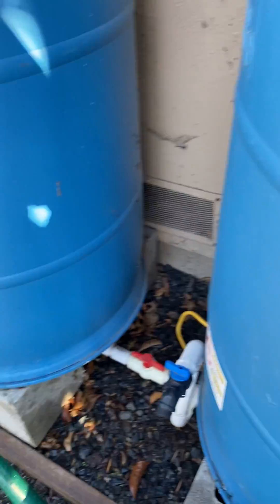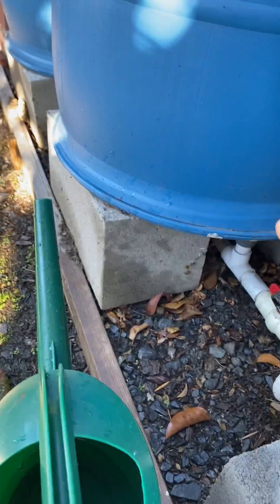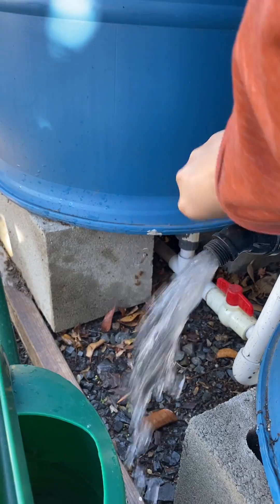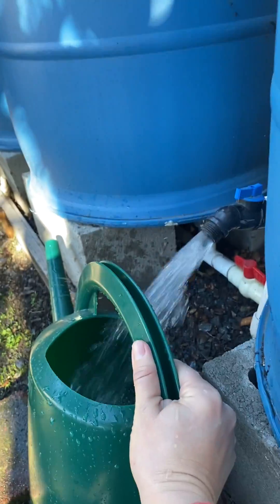So right around the corner here I have another spigot. This is what the high-flow version looks like — just watch while I turn this on. Whoa! So you can see and hear the difference.